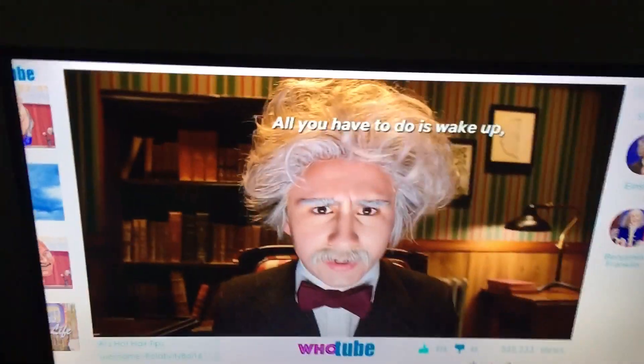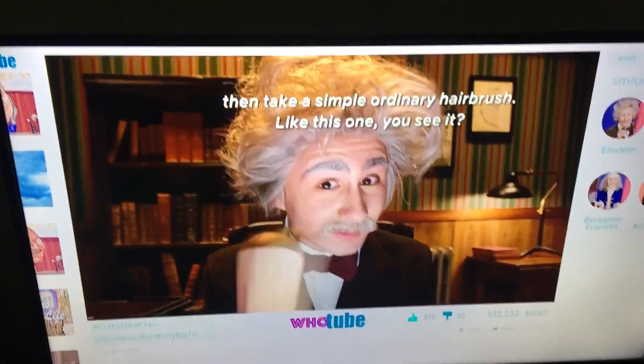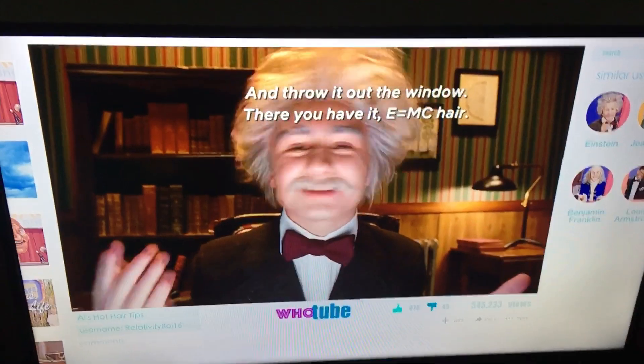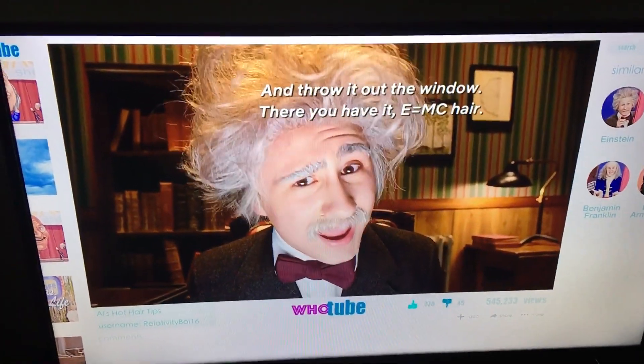All you have to do is wake up in the morning. And then you take a simple ordinary hairbrush, like this one right here — you see? And just throw it out the window. And there you have it. E equals MC hair.